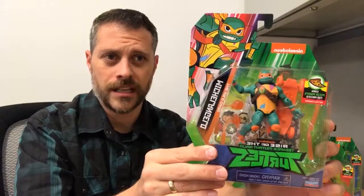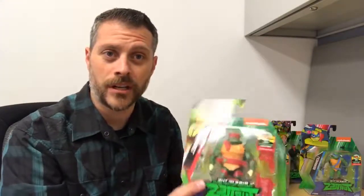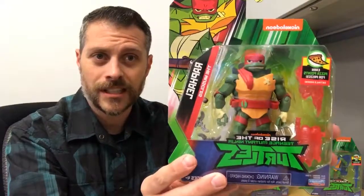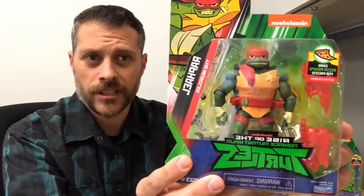Based on the brand new series on Nickelodeon that came out last month. I've been waiting for these figures for quite a while. Playmates and Ninja Turtles go together like bread and butter. They've been the grandfather of Turtles figures since forever, basically. So they know what they're doing. New series is out, really digging the cartoon. What do you guys think of it so far if you've caught the episodes online or on Nickelodeon?